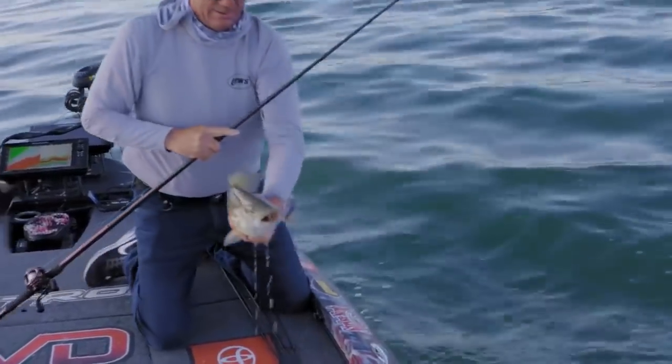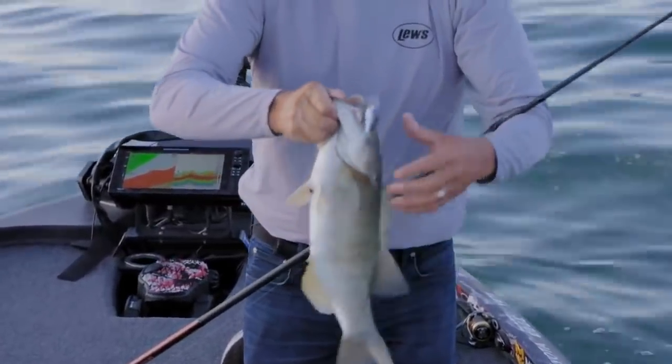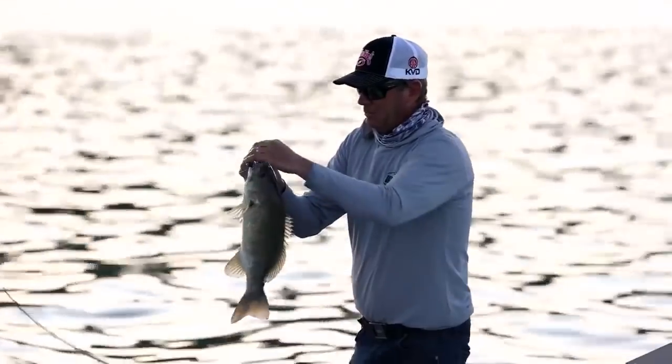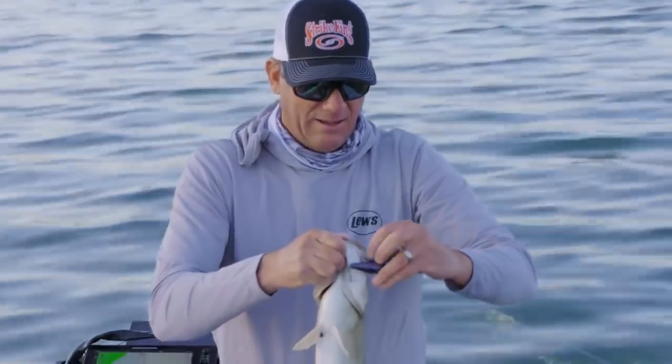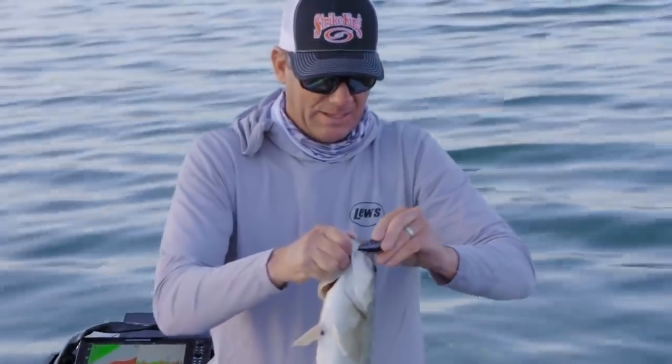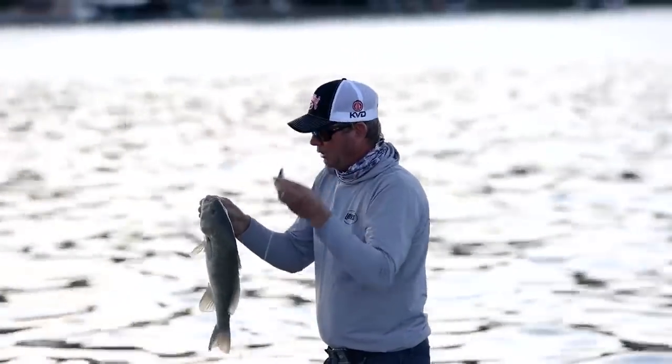I'm throwing a blue craw KVD 1.5, but this one's a little bit different than normal. This is a brand new bait that we just came out with. It's in our Hard Knock series, so it's got a real loud knocker rattle in it.